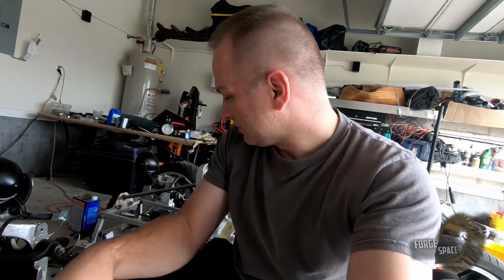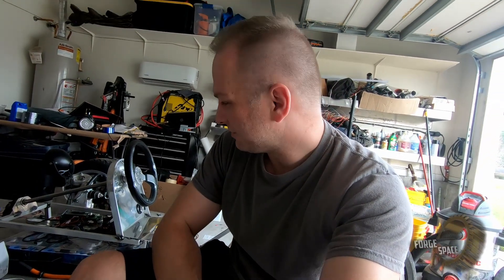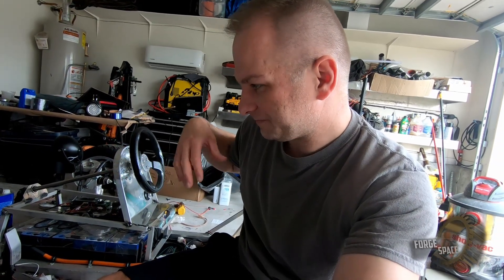For now, we'll get the switches put in here in the next episode and just get it all wired up, then get started on the body work, because I really am getting tired of seeing it just as a frame like this. I really want to see it as a more refined finished product. We'll get there — stay tuned, like, share, subscribe. Thanks.